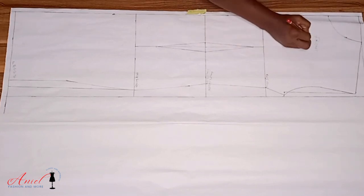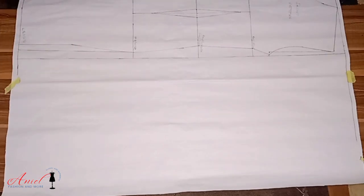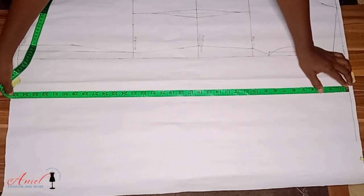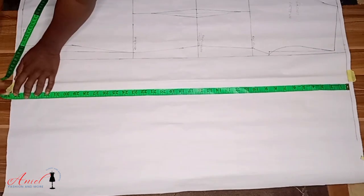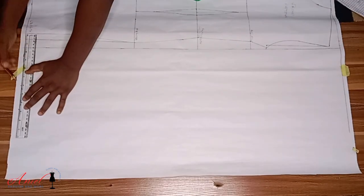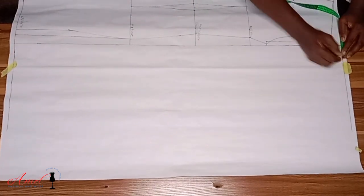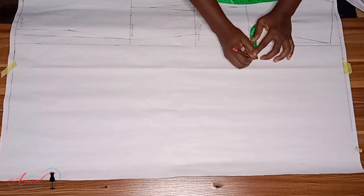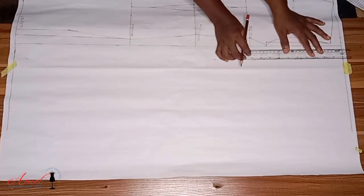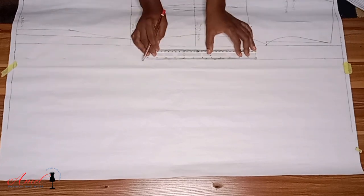Our front pattern is ready and now we move to the back pattern. The first thing I'm going to mark on the back pattern is the length of the gown, ruling a straight line. Afterwards I am going to input the zipper allowance. For now this zipper allowance is a temporary one — it will serve as a guide for us to contour the back zipper, because our back is not straight.